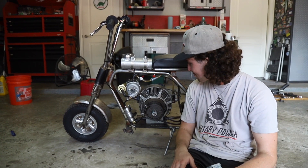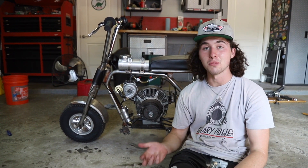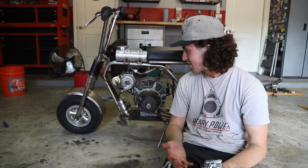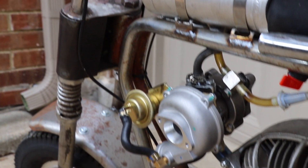In the last video we got this thing mounted up and it's officially a turbo rotary mini bike. In this video we need to actually make it work - doing this is pretty easy, the hard part is actually making everything run properly.